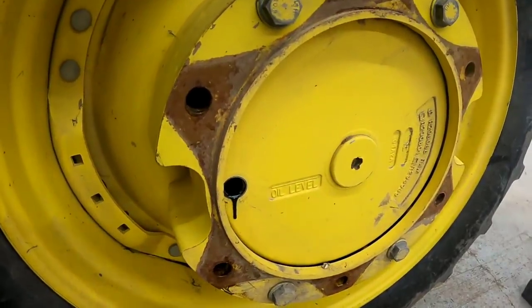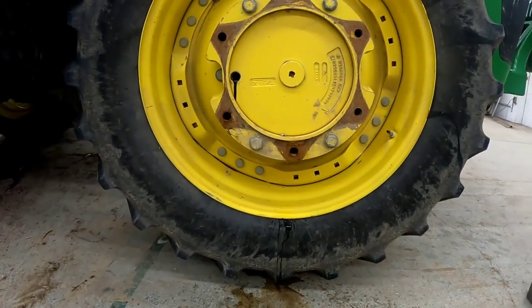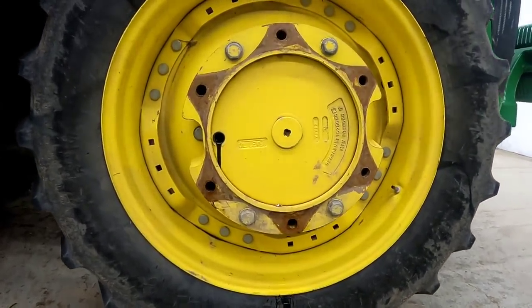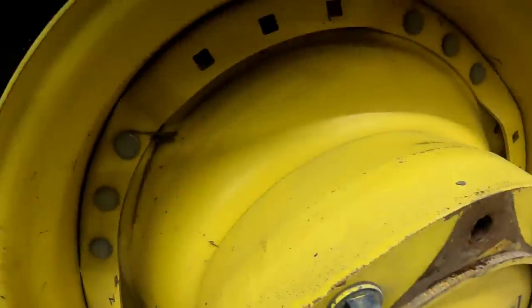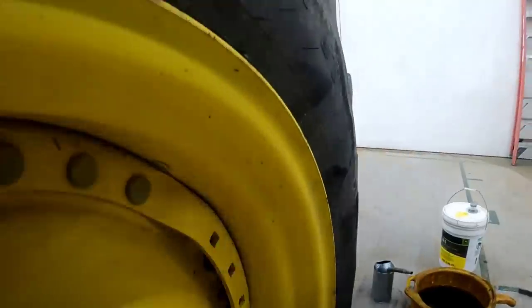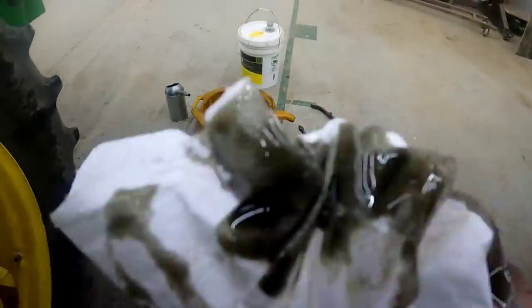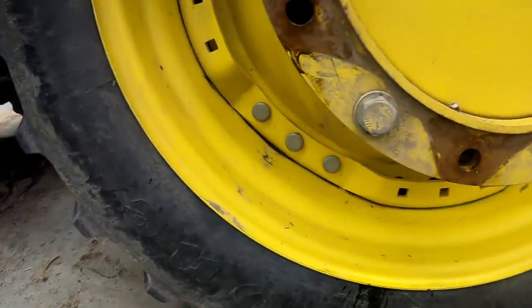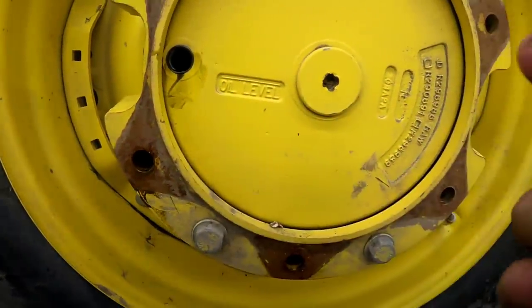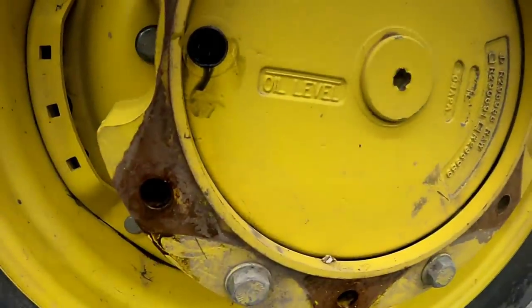Right there — it is. I guess it's not too bad. Yes, it's a little low, but not as bad as I thought. This side for some reason seems to be a little darker. I don't know if there's something in it — I don't see any sparkles or anything, so that's good.